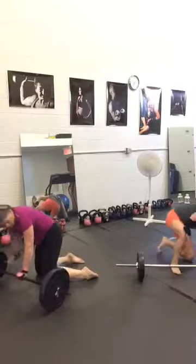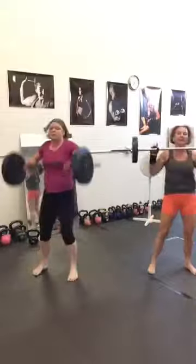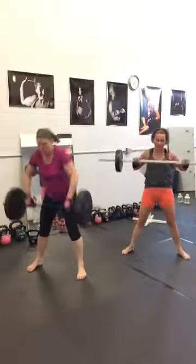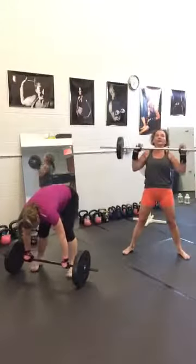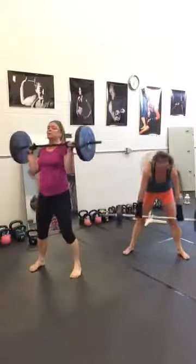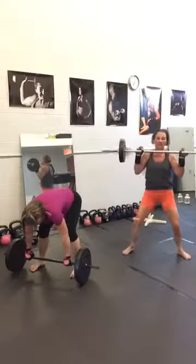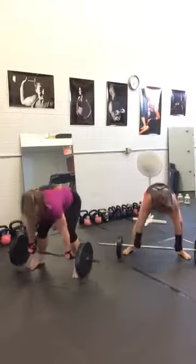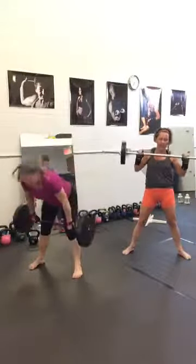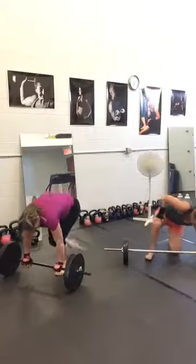Clean squat. Make sure you are breathing through the mouth, not through the nose — through the nose is not enough oxygen for these explosive exercises. Five seconds.